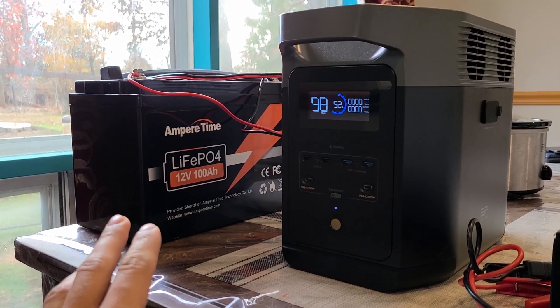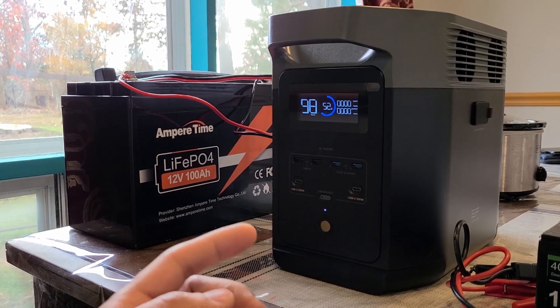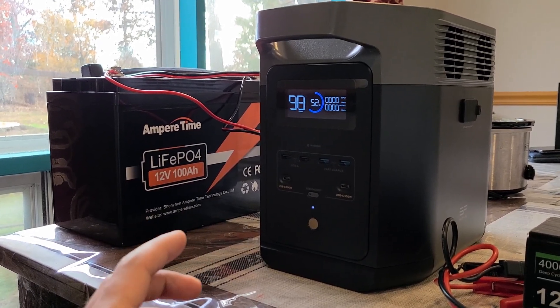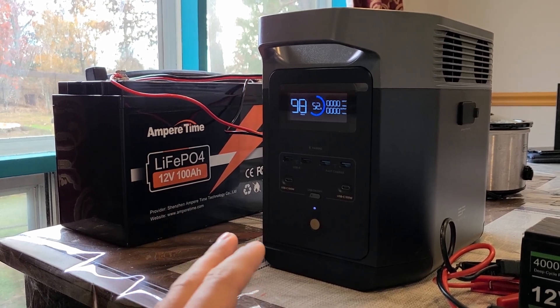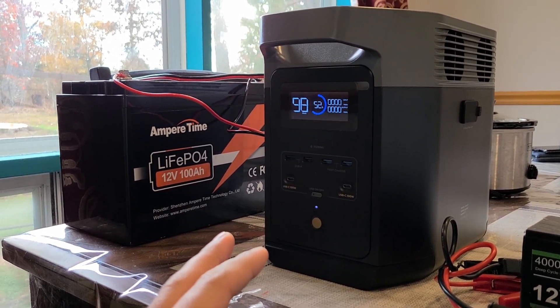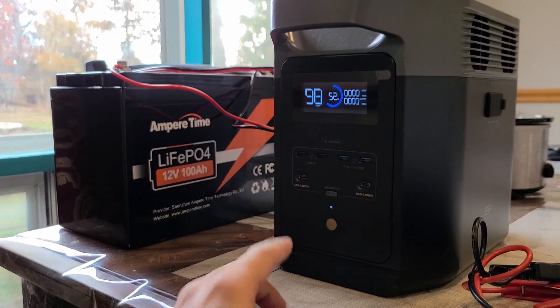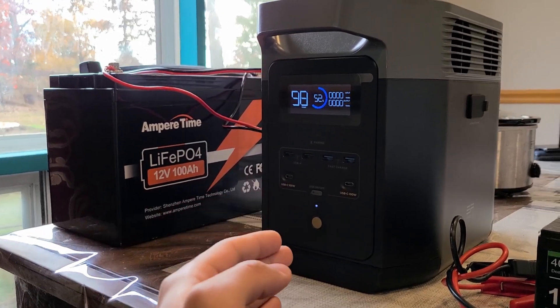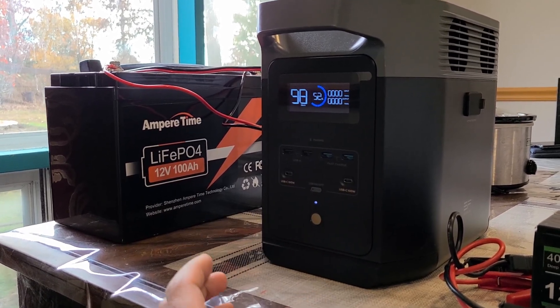The Ampere Time battery is now fully discharged — basically at zero percent. I was able to get 52% more out of the Ampere Time battery over to the Delta 2 power station. This is actually much better than the inverter test from about a month ago, which only yielded a 23% second charge. Going from 23% to 52% is a pretty big jump.